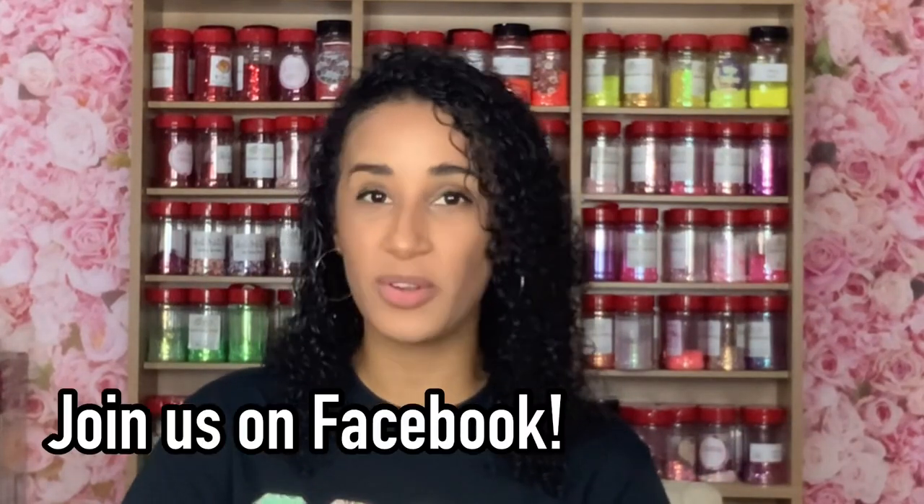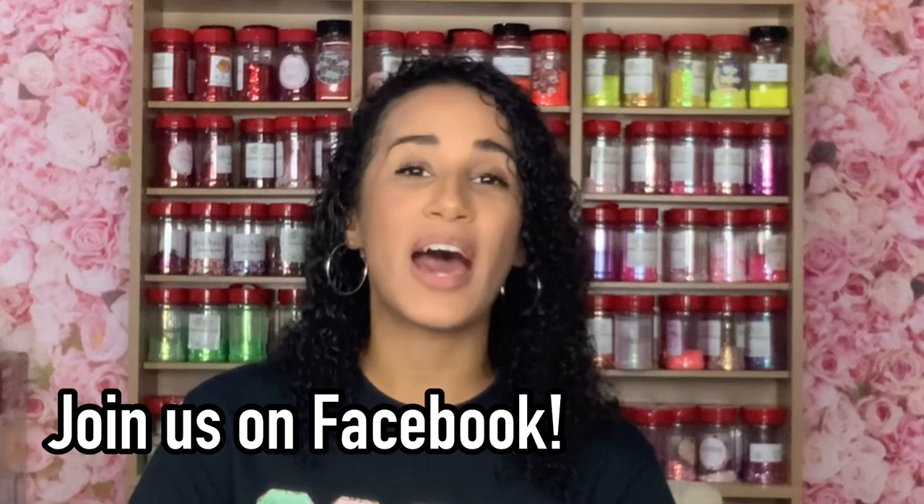I have a Facebook group on Facebook called Lisha B Creative Community. I encourage you to join — I do live tutorials every single week and it's always a lot of fun. So if you're interested in learning more about creating tumblers, learning about business, or just hanging out and chatting while crafting, it's a great group to join and that is also linked in the description box. Let's go ahead and jump right into today's tutorial.